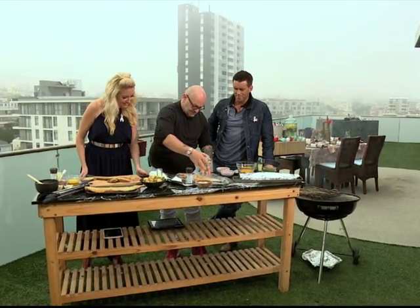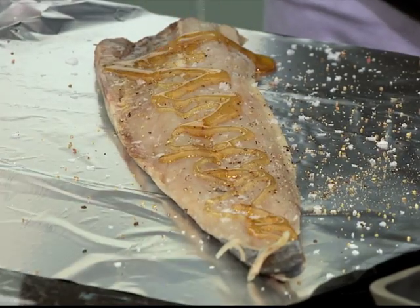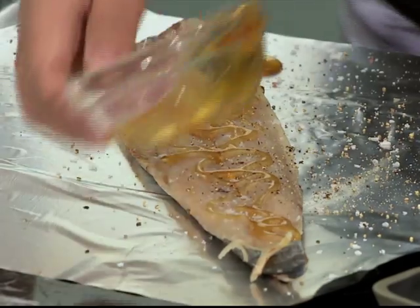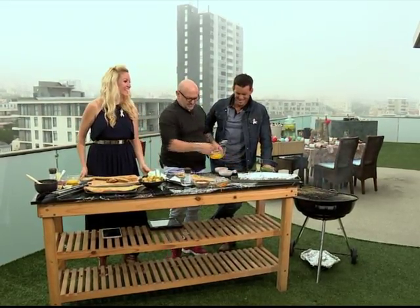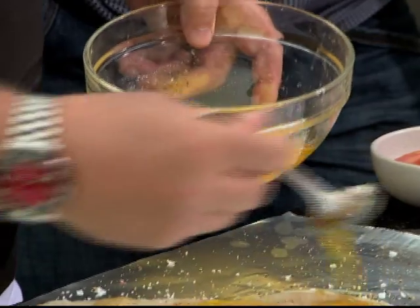Some honey. It amazes me — so many restaurants in South Africa, especially down here in the Cape, don't have snook on their menu. It blows my mind. It's crazy because it really is part of our heritage. It's like not having boerewors.